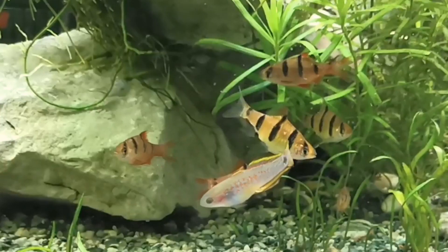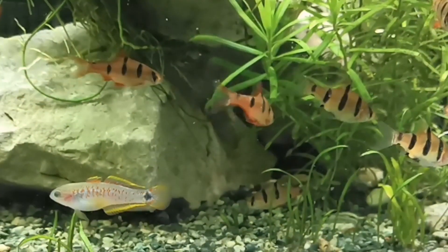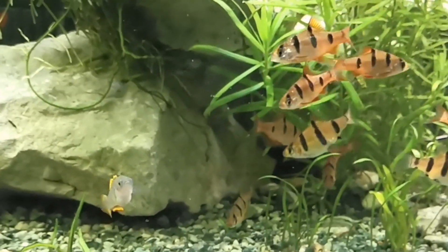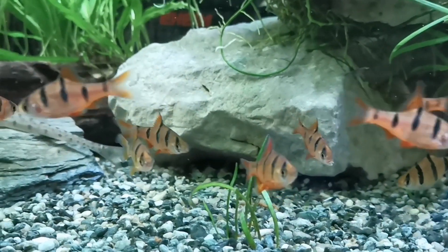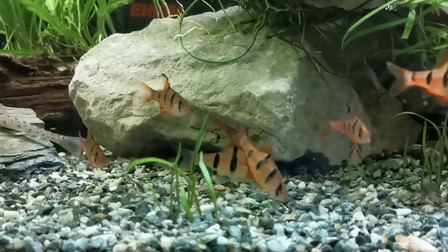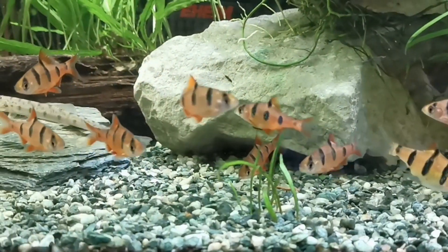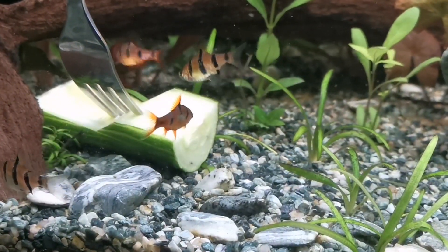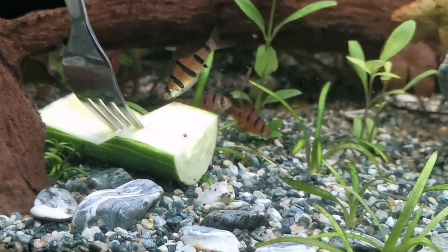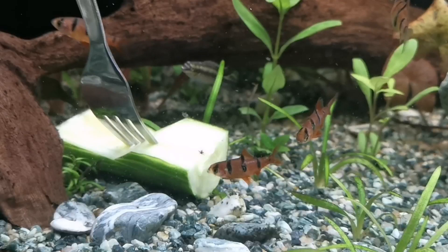In the wild they'd be considered a micro-predator, eating small insects, worms, zooplankton, crustaceans, and things like that. In the aquarium they'll accept most things — flake, pellet, frozen. Offering a meaty element to their diet will certainly keep them in the best condition, and if you can offer a little bit of live food like Daphnia, they'll certainly appreciate that. They also need a vegetation element in their diet, so any blanched vegetables you'd give most community fish, offer to these guys too.